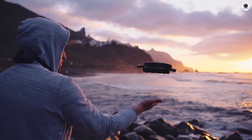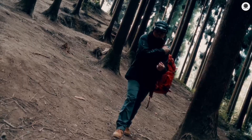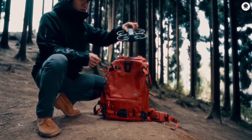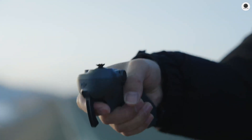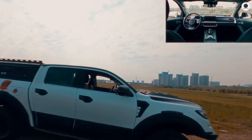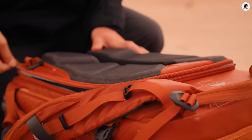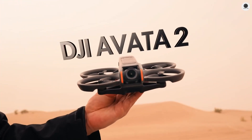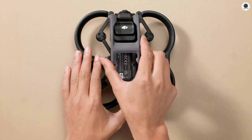The drone community exploded when the first prototype footage appeared on Chinese social media. Unlike typical DJI launches, this one came with physical evidence. Multiple sources captured the Avatar 3 during test flights, and what we saw was nothing short of revolutionary. The entire design philosophy has shifted, with DJI abandoning the traditional propeller setup for an aggressive four-blade configuration that promises both power and efficiency.